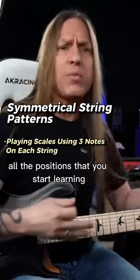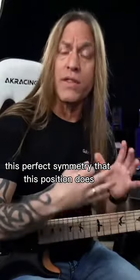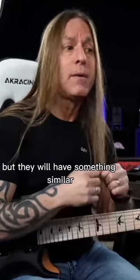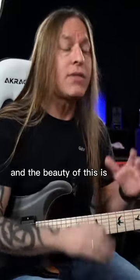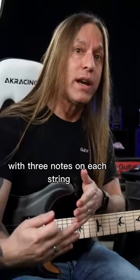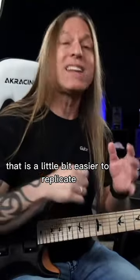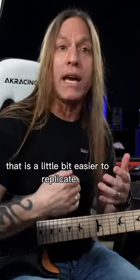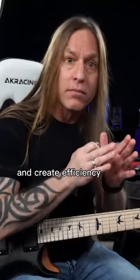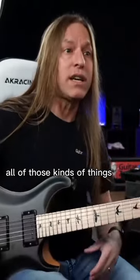Number one. Obviously all the positions as you start learning aren't going to have this perfect symmetry that this position does, but they will have something similar. And the beauty of this is that you're always playing with three notes on each string, so you can build a rapport — a picking rapport — that is a little bit easier to replicate and create efficiency, smoothness, and certainly speed.